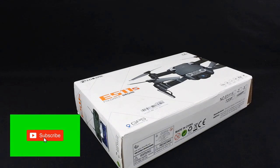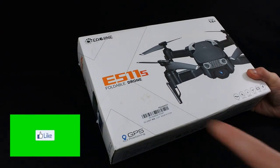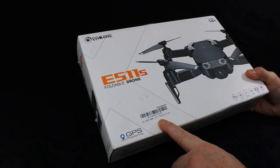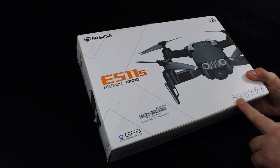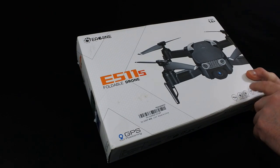Welcome back to Kolfke Drones. Today we've got the Eosheen E511s foldable drone. This is a 1080p 5G Wi-Fi GPS drone, apparently with 16 minutes flight time. It's got GPS, one key return, headless mode, altitude hold, HD camera, and you can adjust its speed.